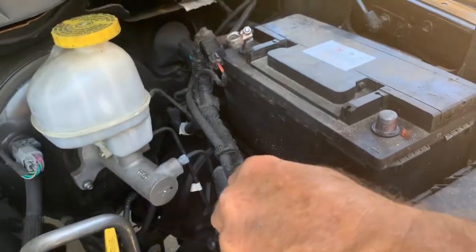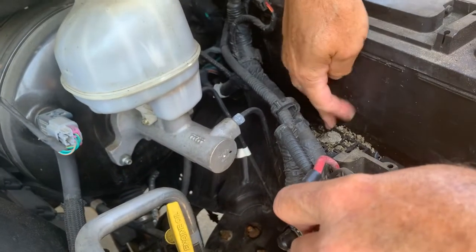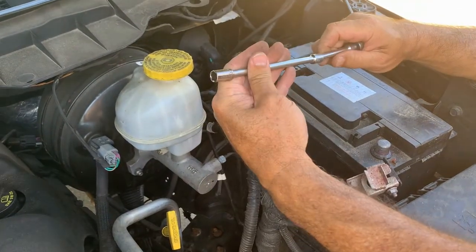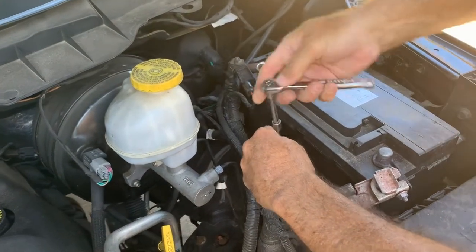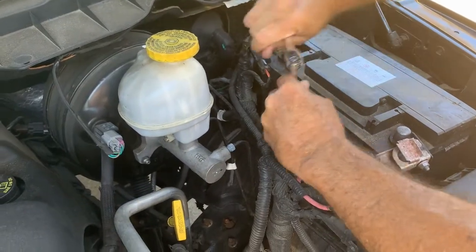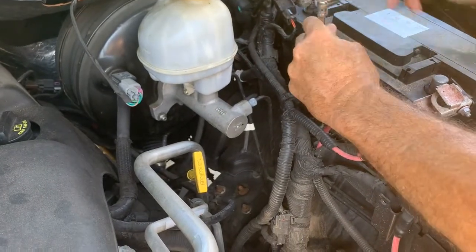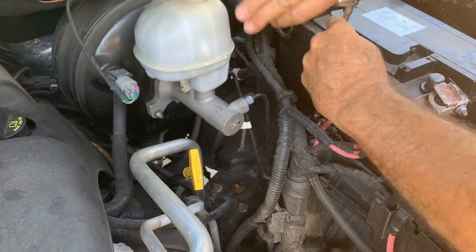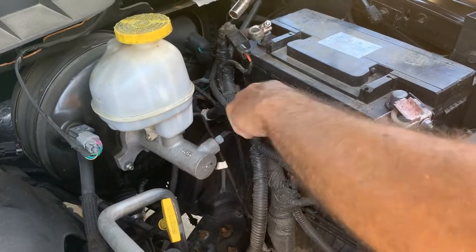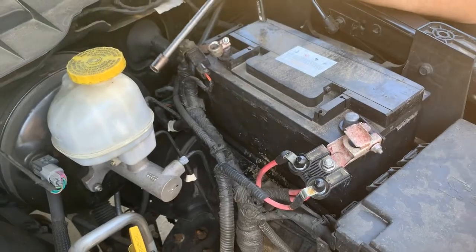It also has a hole down right here which has got a bunch of junk on it for some reason. That looks like it's about an 8mm. The two on top are 10mm, and for whatever reason this one's 11mm on the bottom down here. You have to look that up before you start trying to get it out, because this holds it in place. Put that right over there — I'll clean that off before it goes back in.